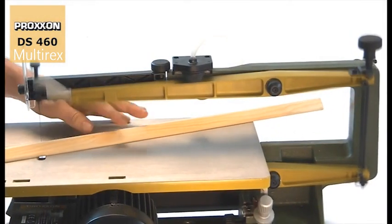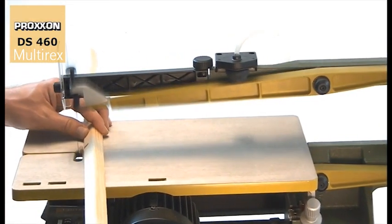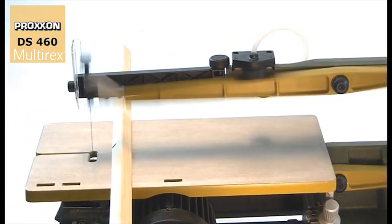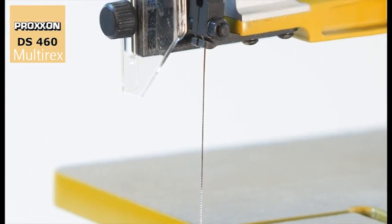Precise bearings for the moving parts make for absolutely play free and highly accurate guidance for the maintenance of the saw blades. And for mounting the blades on the arms we have devised something very special.